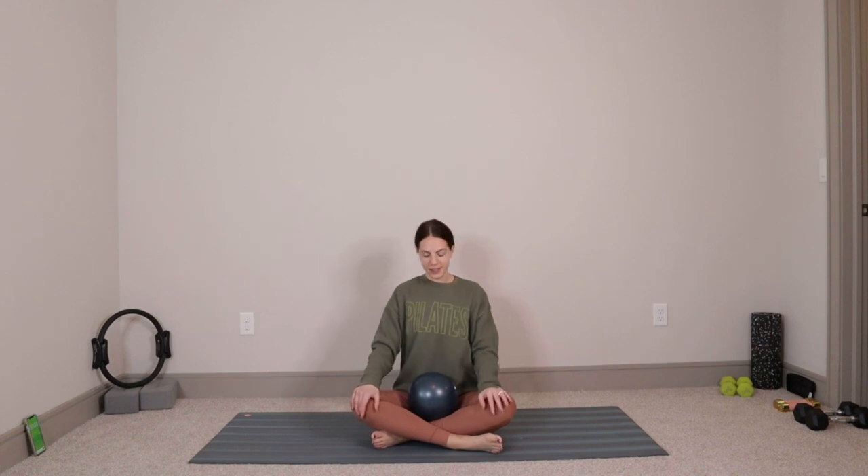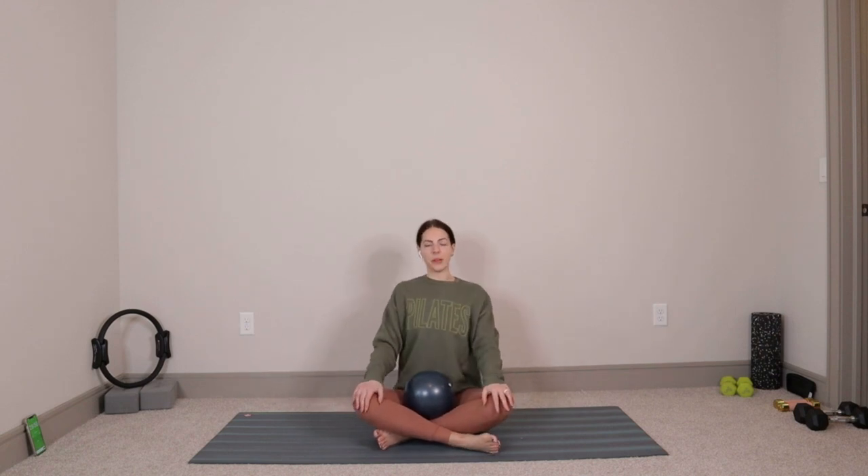We'll start by coming down into a comfortable seated position. You can sit cross-legged, you can put your legs out in front of you — just wherever you feel comfortable, stable, supported. Take a big roll of the shoulders, open up through the chest, let your shoulder blades slide down your back, open up through your chest, and then reach the crown of the head up towards the ceiling.